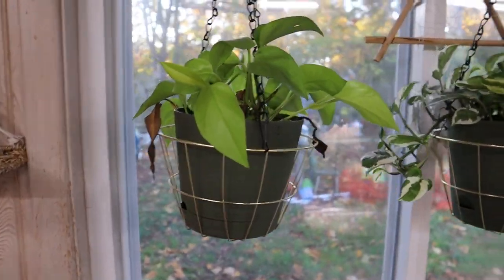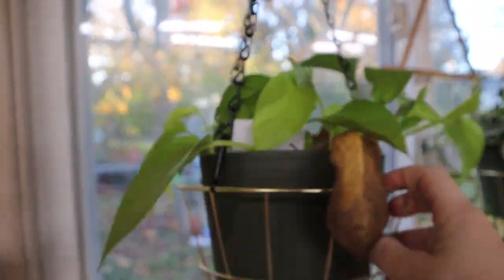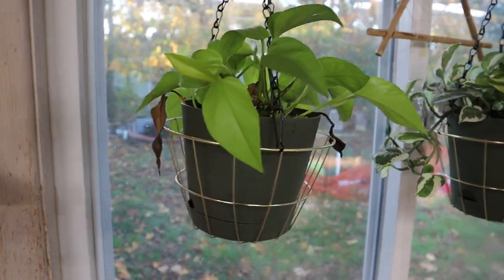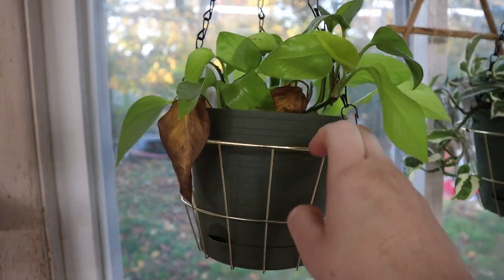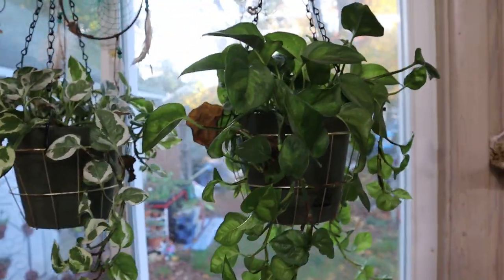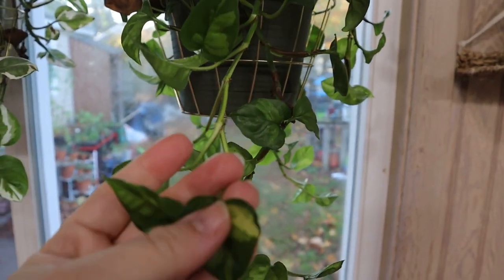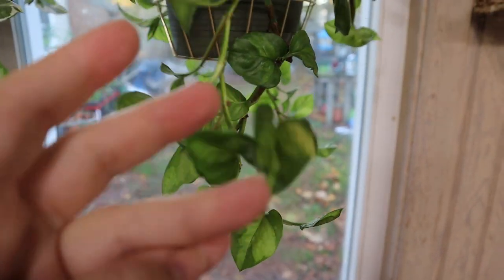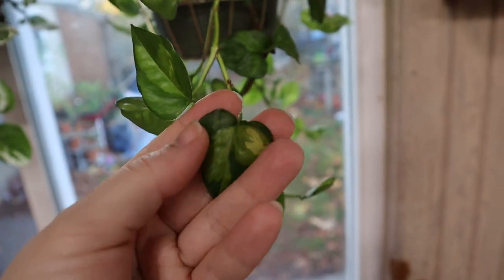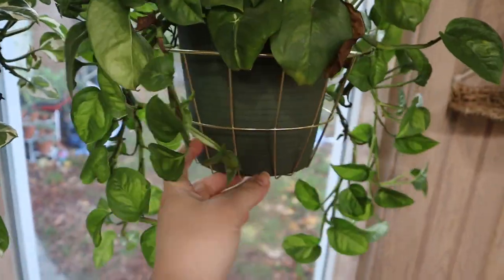We got the Pearls and Jade. We have my Neon pothos, which is always just sad — always sad. I just don't know. This one is also one of my slowest growing pothos and there's always some dead leaves in there, we'll get those later. Right here, this guy has taken off the fastest — this is the Global Green Pothos and she's doing really well. Oh, that's a really cool leaf. We got like some golden in that too. There's some leaves we gotta clean up, but look at her.